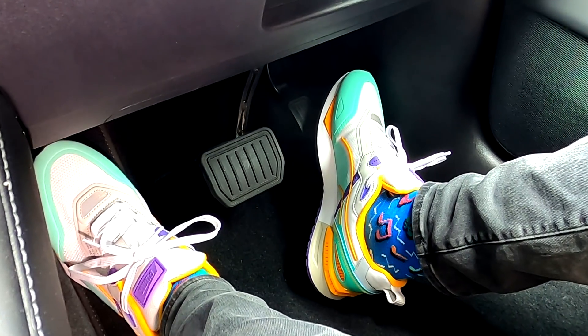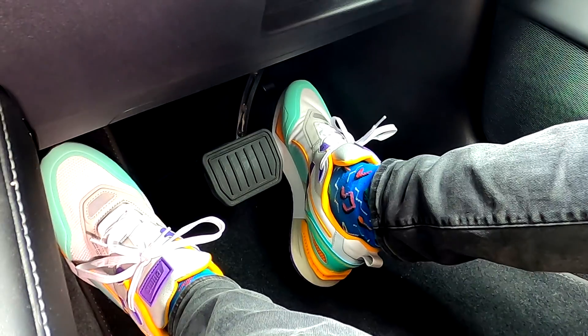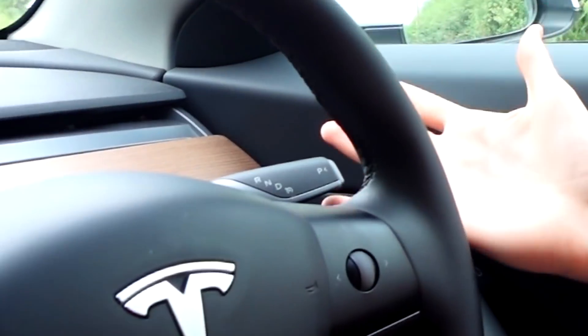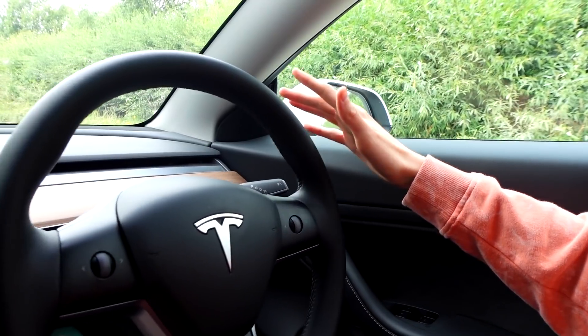All right, so to begin with I just want to explain how the pedals currently work, because all Teslas are automatic cars so there is no clutch, which in my opinion is a massive bonus because it just makes driving so much easier. We've got a pedal cam. I've worn my new shoes and everything. So if I press the accelerator right now, nothing happens — all it does is tell me to shift into drive or reverse. So I press the brake and then push this stalk either down for drive or up for reverse, and now the car's in drive.